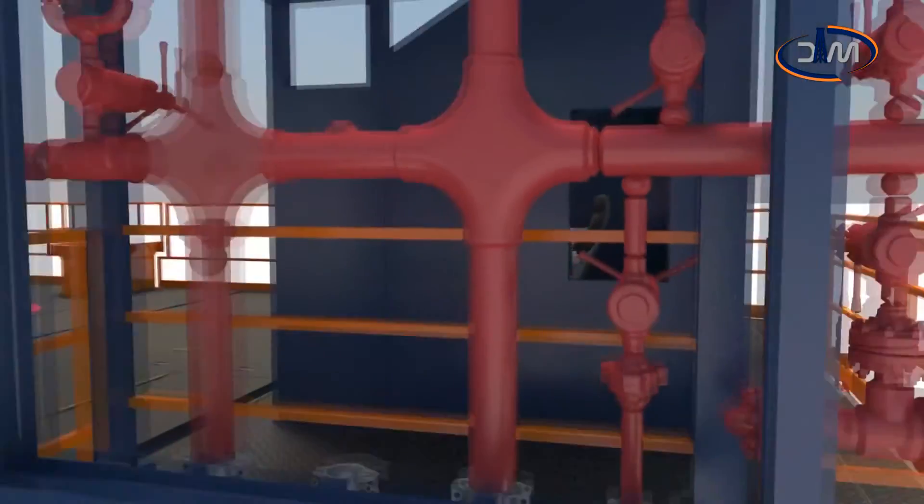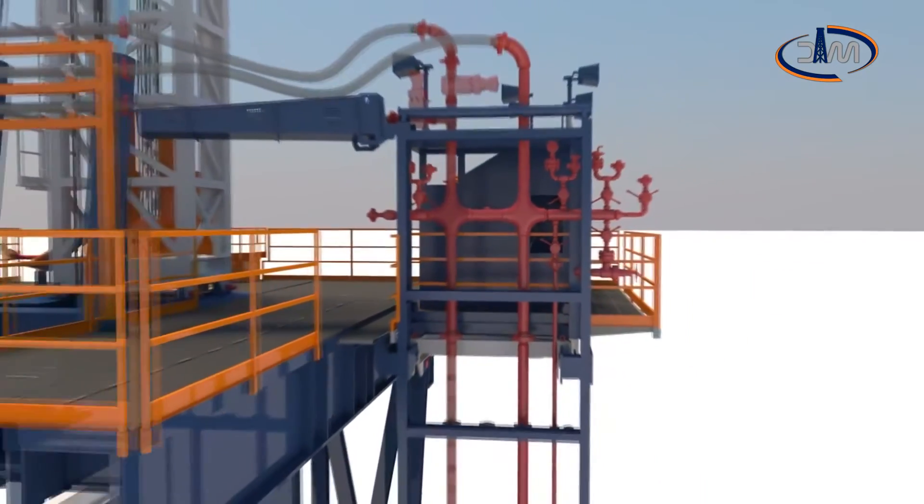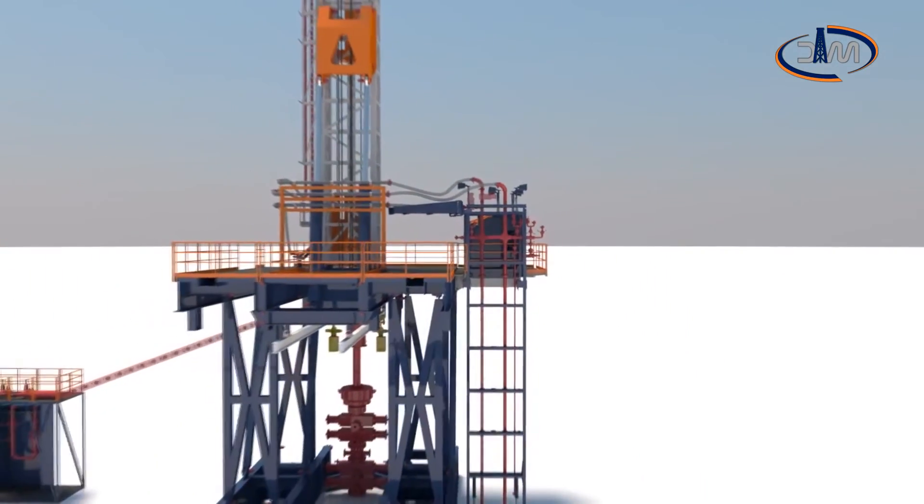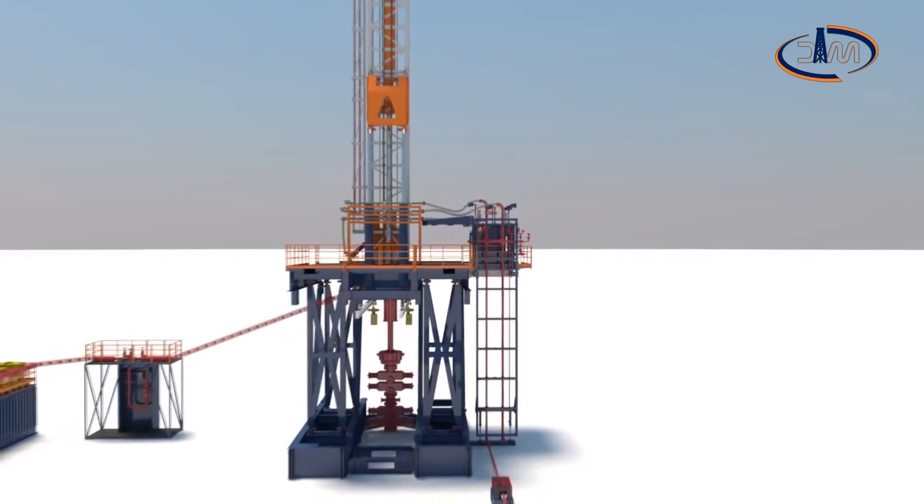DrillMEC HOD is an essential drilling package designed to reach the target in challenging wells, ensuring high safety and enhanced performance.